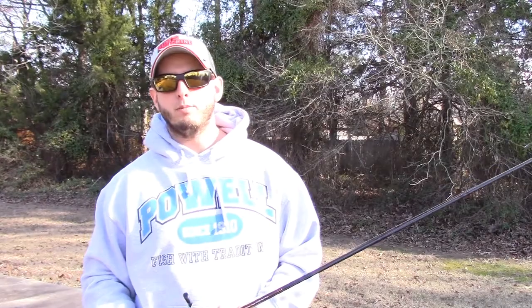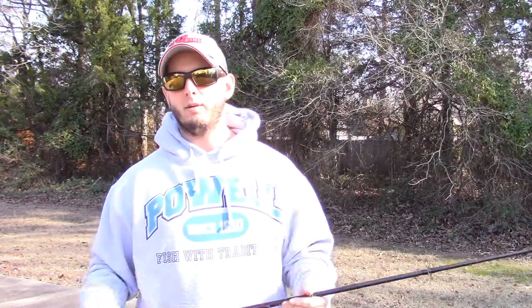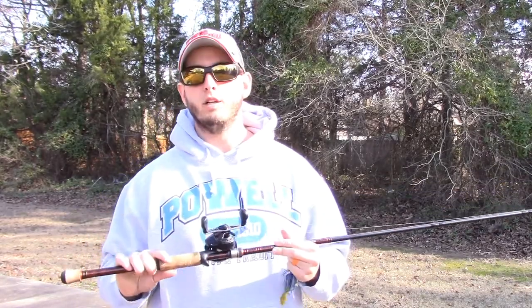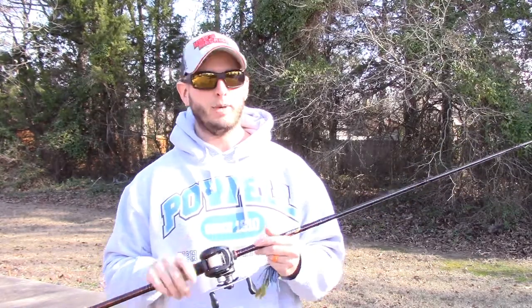What's up everybody, it is Tackle Tip Tuesday and today we're talking about how to throw a baitcaster. In my opinion, if you're going to be a competitive bass fisherman or if you just want to get more serious about what you're doing out on the water, you really need to learn how to throw a baitcaster. You're really limiting yourself on baits and presentations if you haven't picked one up yet.